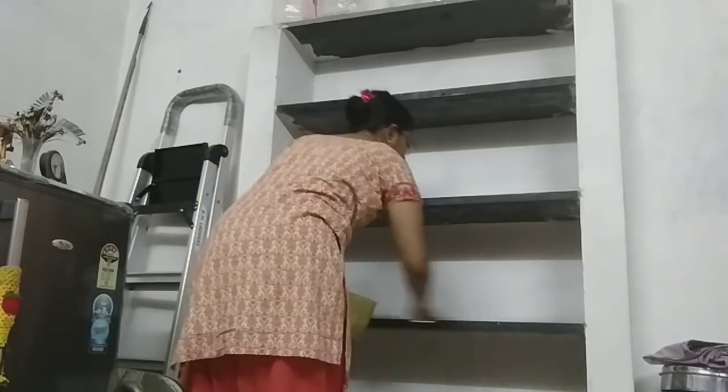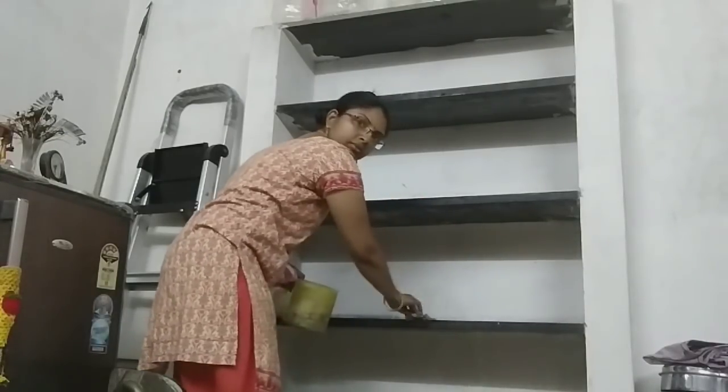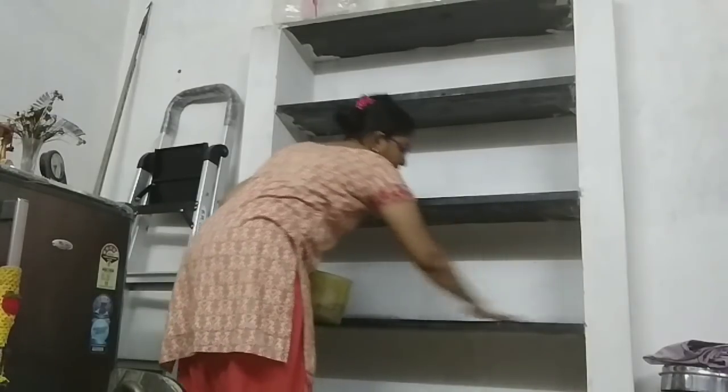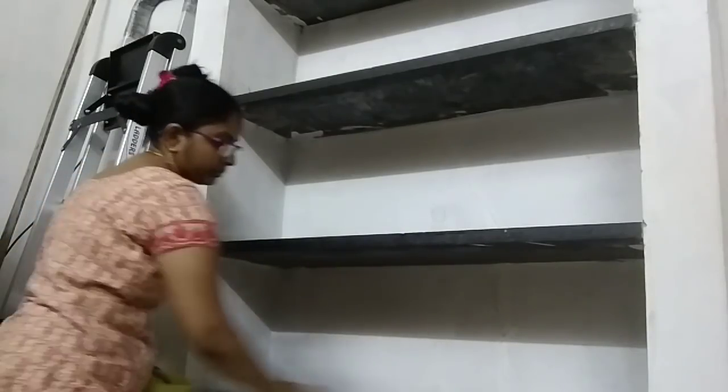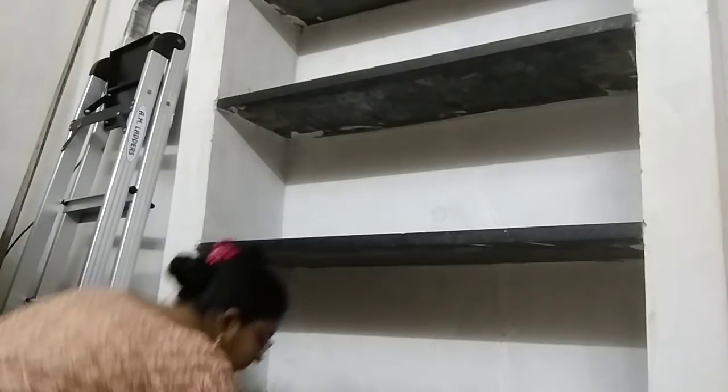It is easy to use. We are done with plain water. First, we have to wipe. We will wipe it and use dry cloths. Now the dry cloth area is completely empty.